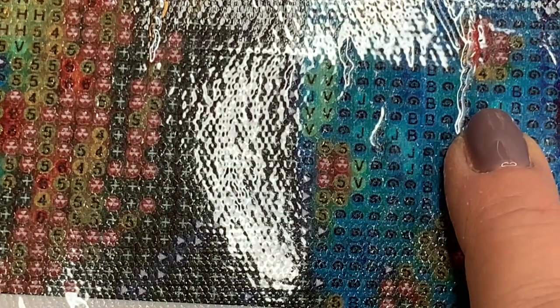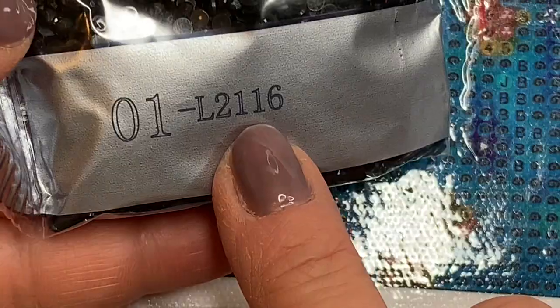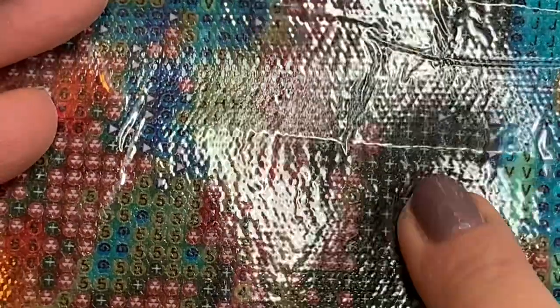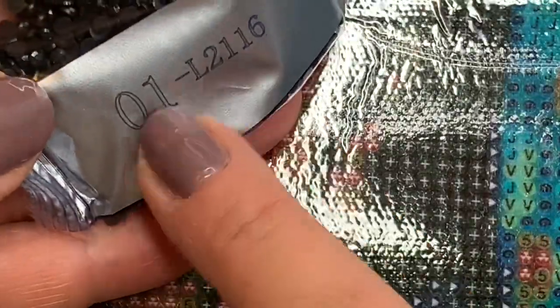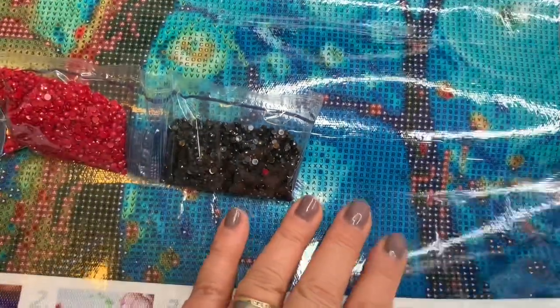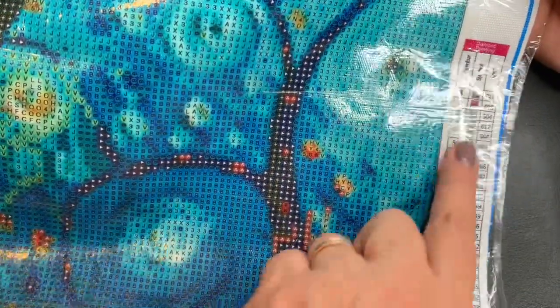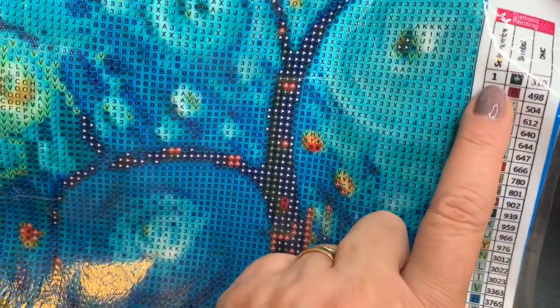Eu vou aumentar um pouco. Cada plástico e cada cor tem as letras. As letras que estão aqui — no caso, esse é o número 1. Aqui está o número 1. O número 1 é o plástico. Ele vem marcadinho. Essa preta é o número 1. Aqui está o plástico de número 310.